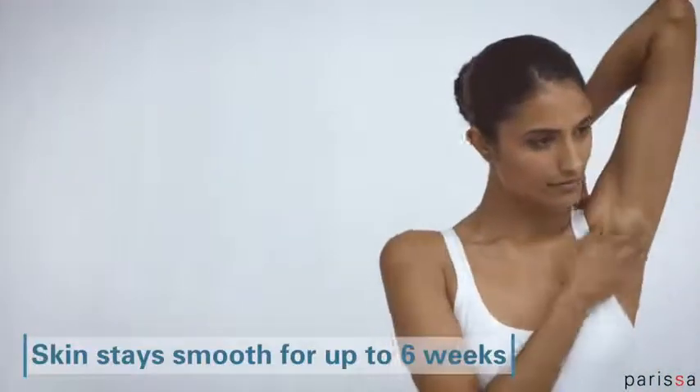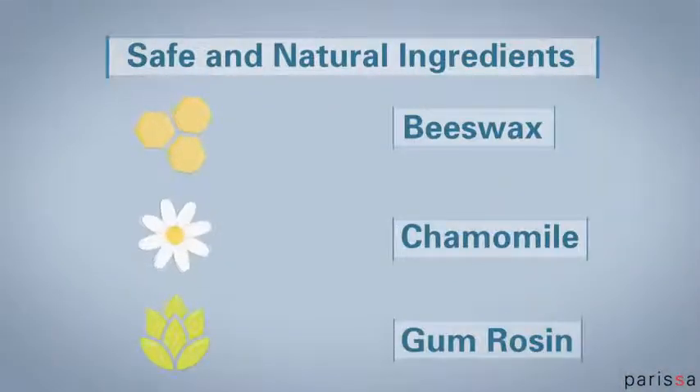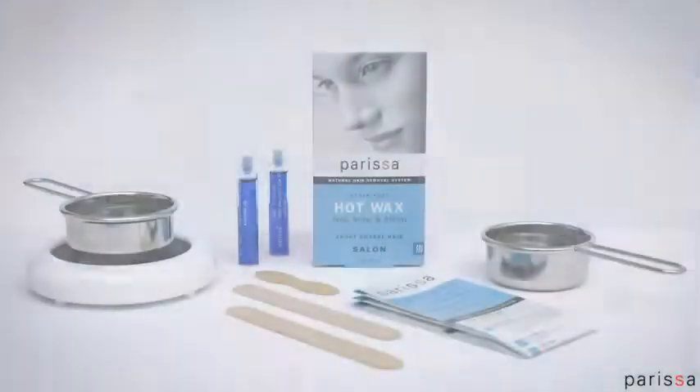With waxing, your skin will stay smooth for weeks longer than after shaving. The hair regrowth will also become softer and sparser with each time you wax. All Parissa waxes are made with safe and gentle ingredients from natural origins. Visit our website.